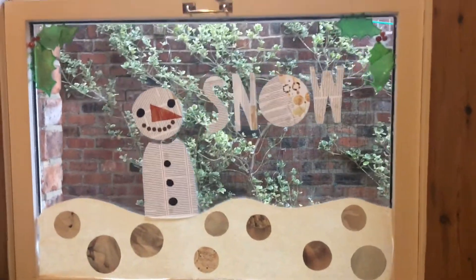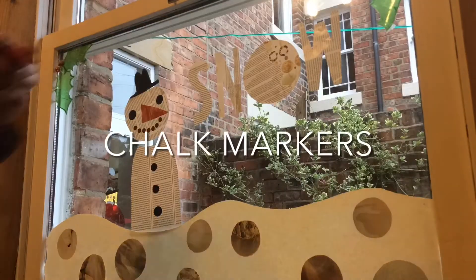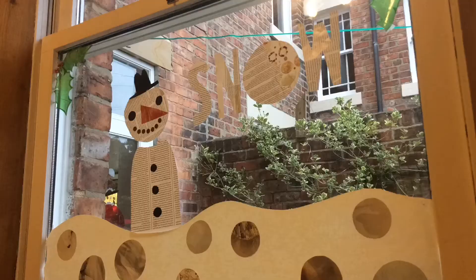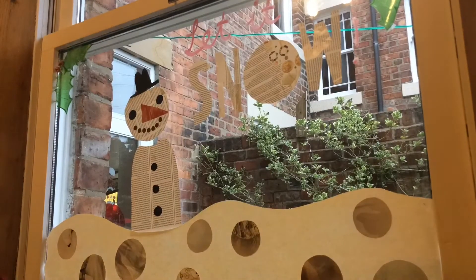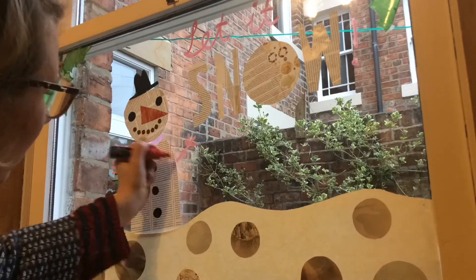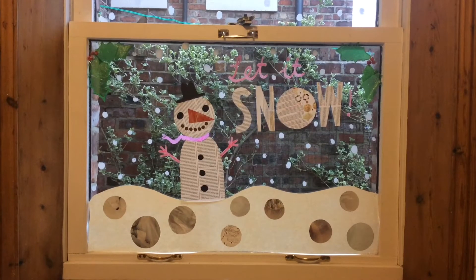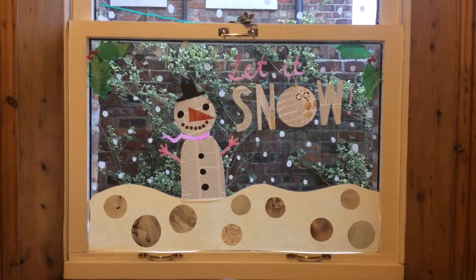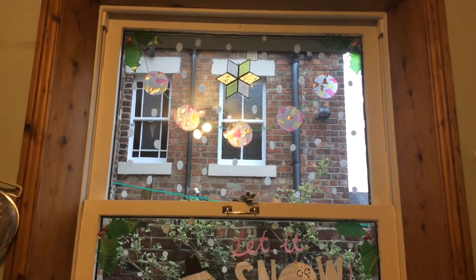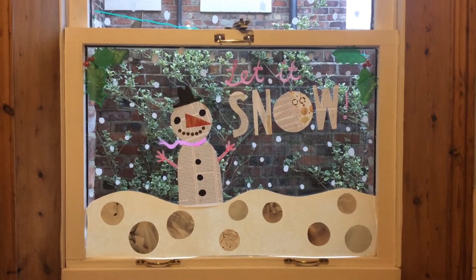Now that I've got all the pre-made pieces on the window and I'm happy with their positioning, I'm going to start adding a little bit of chalk marker. Chalk markers are liquid chalk in a pen, so they're really handy when it comes to working on windows — they work really smoothly on glass and the nibs make it feel like you're just drawing on paper, so you can add lots of fine detail easily. Because they have this opaque finish it has a really nice effect, and you can see I added my snow using the white chalk marker for that really nice poppy effect.